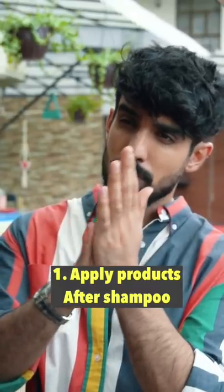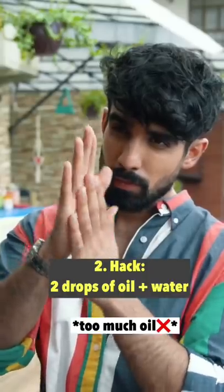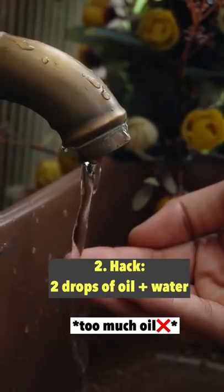You always have to apply products on pressure. Any oil or product that can hamper your hold, wash it first. This hack is to massage with a drop of almond oil and water after the shampoo.